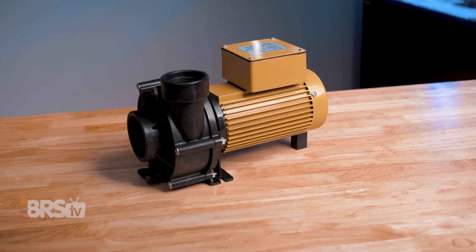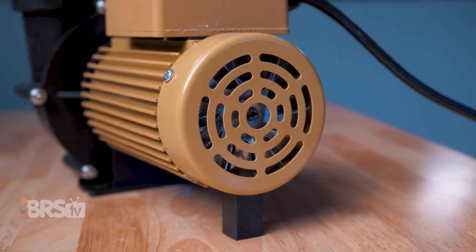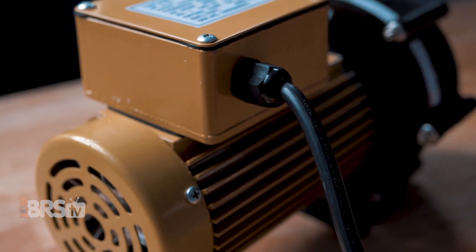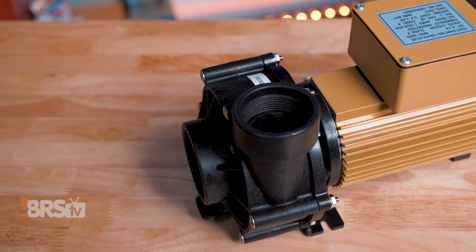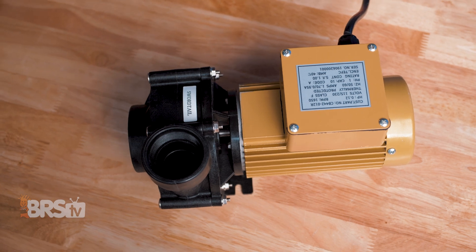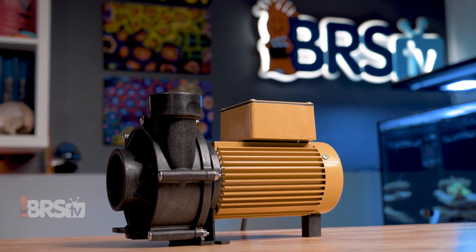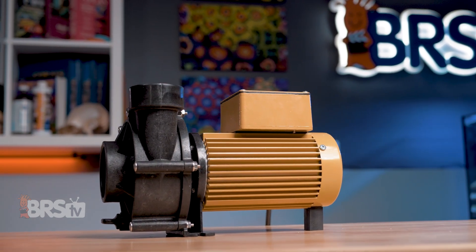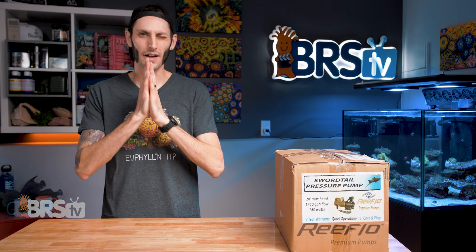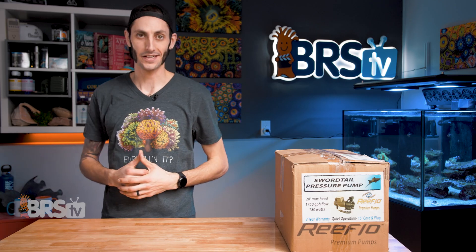ReefFlow has been in the business of making best-in-class, quiet, efficient, and rugged direct drive saltwater pumps for reefers for a very long time. With three and five-year warranties depending on the model, and rebuildable motors, they are built to last. They come in flow ratings starting at 1,750 gallons per hour with a 20-foot max head height, and go up to and over 8,500 gallons per hour with a 55-foot max head height. But before we get any further into the models and specs, let's get this one out of the box.